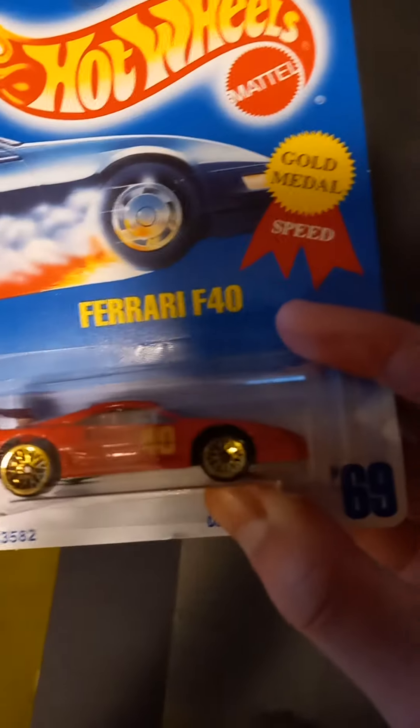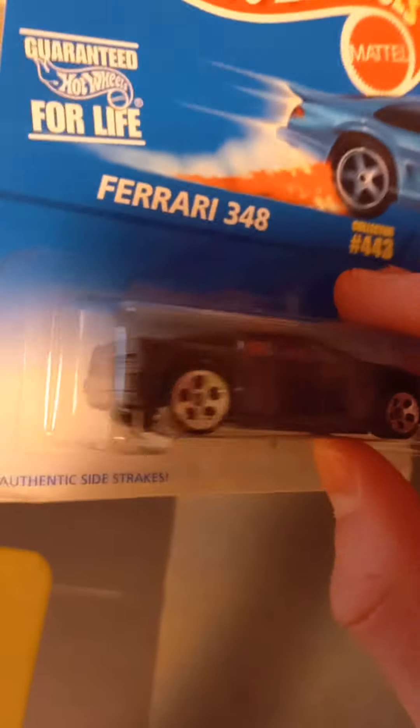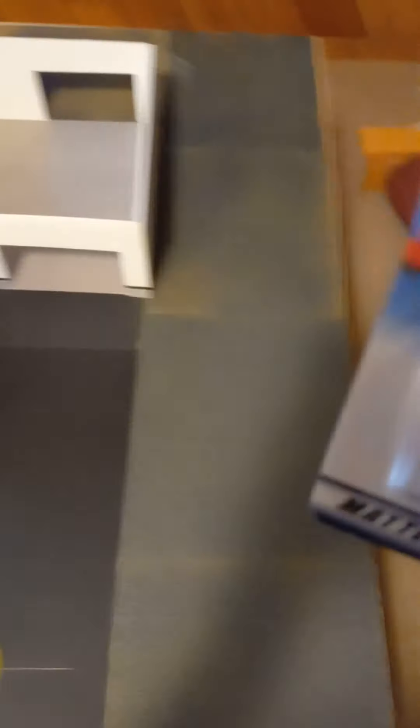Next we get into the really good stuff. I have the Ferrari F40, and this one is the opening hatch one. I also have the Ferrari 348 with the slot wheels, and the Ferrari F355 Spyder — this is a really cool one because it has a very nice interior on it. I actually got all of these Ferraris for $9.